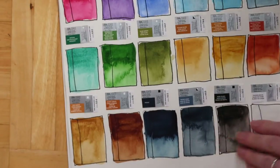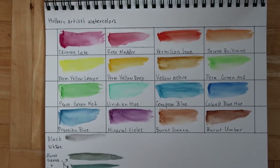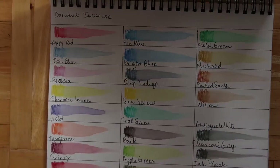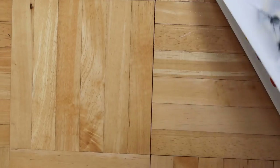Here are the Holbein swatches — like I said, very affordable and beautiful.